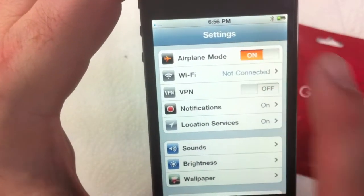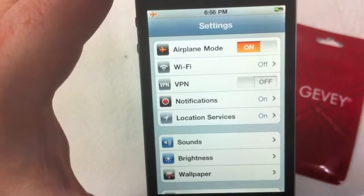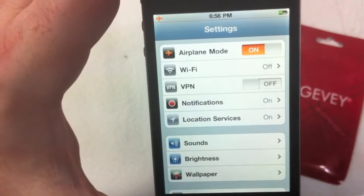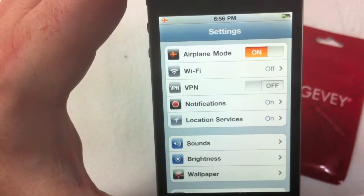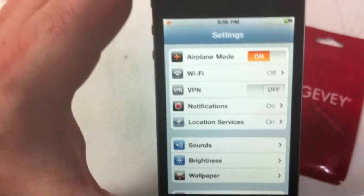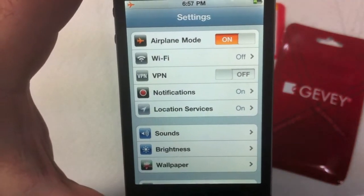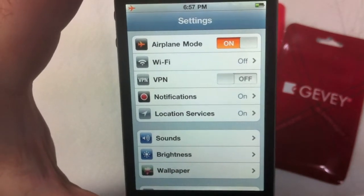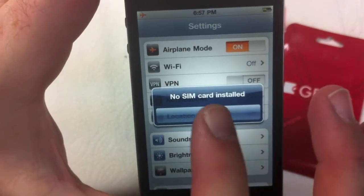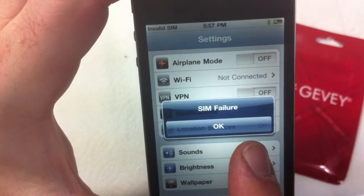Go into Settings and turn on airplane mode. Once that's on, you don't do anything — you wait for the next message. If you go straight to turning airplane mode back off, you will not be successful in unlocking the phone. This process has taken upwards of two minutes, but we'll hope it doesn't take that long. No SIM card inserted is the message we get — press OK and then turn airplane mode off. SIM failure is the next message, and as you can see in the corner it said invalid SIM.